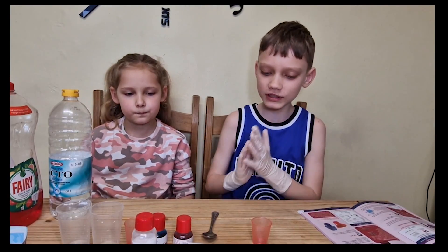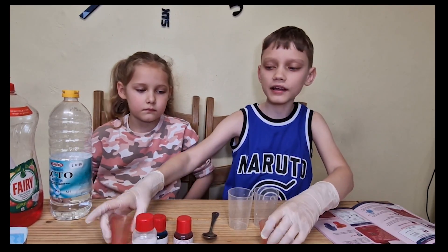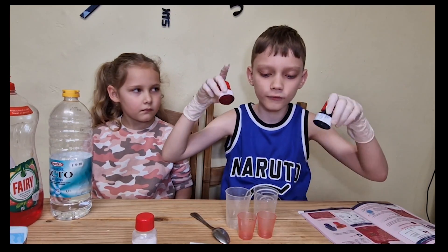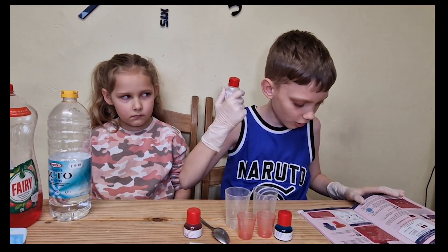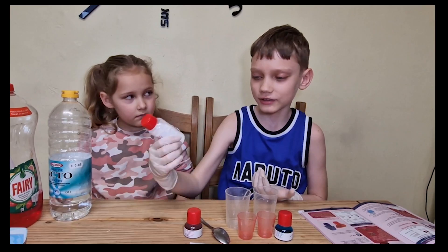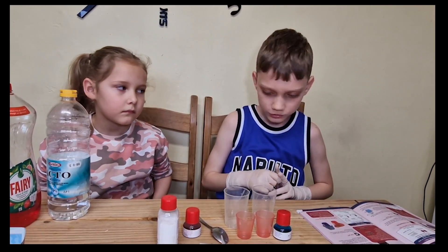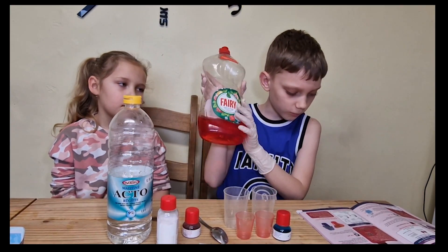For this experiment, we're going to need these again. But we're also going to need these small measuring cups, a tablespoon, two food colourings instead of one this time, sodium bicarbonate — I don't know how to say it but you get the point — and these again.